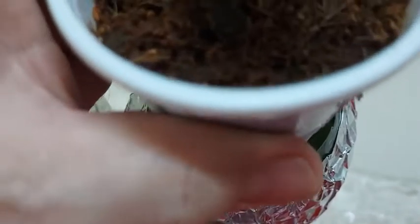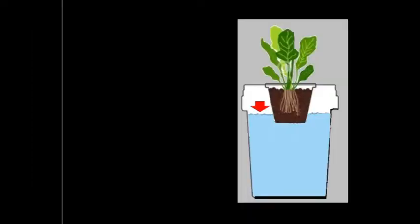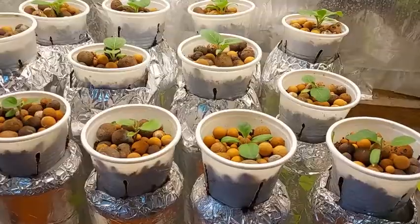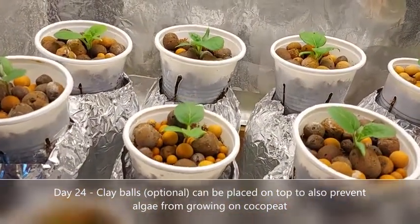Every 2 to 3 days, check the level of your solution. When the roots are still short, make sure the solution is placed a little above the edge of the cup to keep the cocopeat moist for the roots. Don't forget to cover the container with aluminum foil to prevent light or sun from passing through and creating algae.